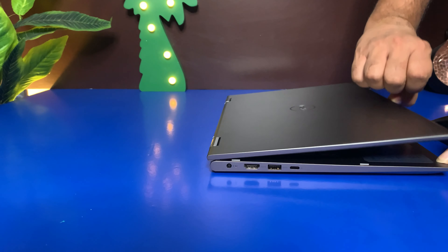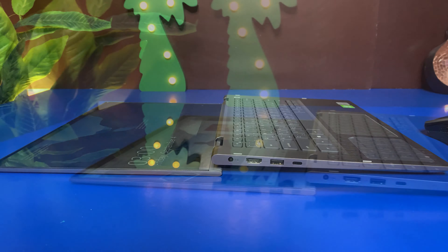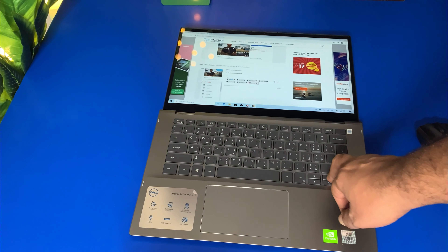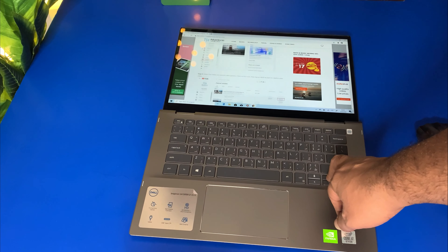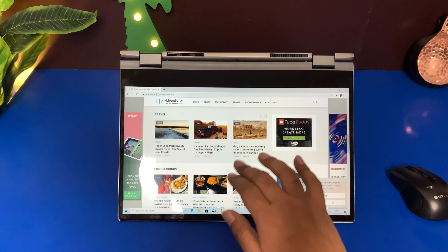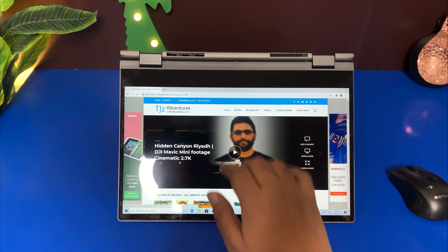The laptop is equipped with 16 gigabytes of RAM for intense multitasking and gaming, which I already showed you — the results are very smooth and excellent. Its 14-inch HD touchscreen gives you hands-on control, while the 1920 by 1080p resolution provides impressive color and clarity.